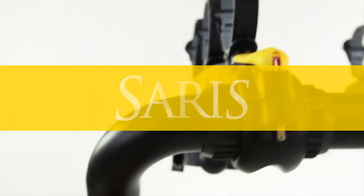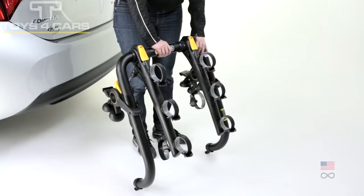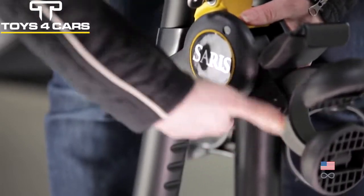Saris Bones RS — the easiest to install and most secure trunk rack on the market. Its steel frame is strong enough to earn a lifetime warranty, yet lightweight for easy install and removal.